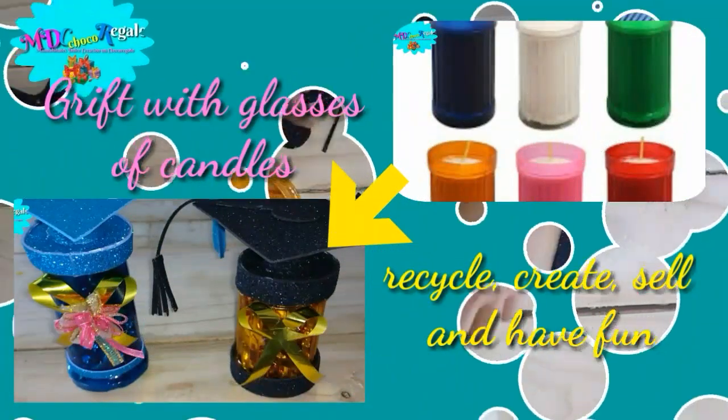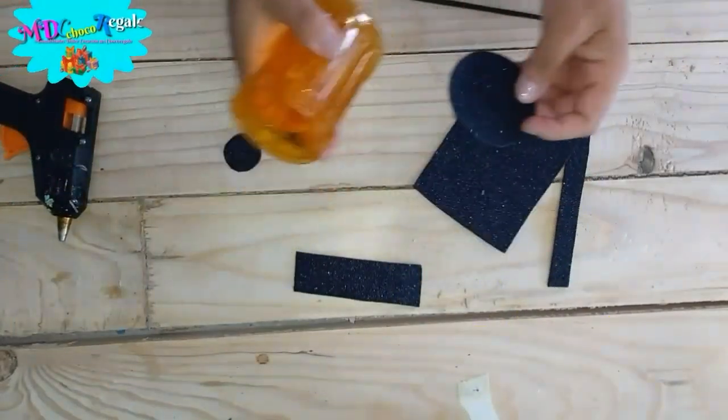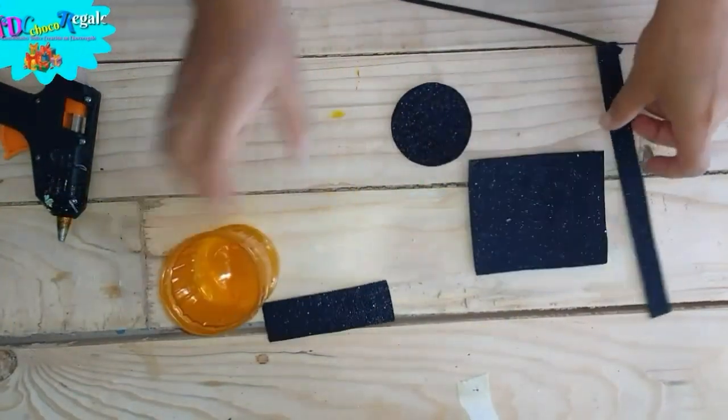Hello, welcome to my channel Sweet Creations. Today I will make some beautiful decorations with glasses of candle and other crafts more.